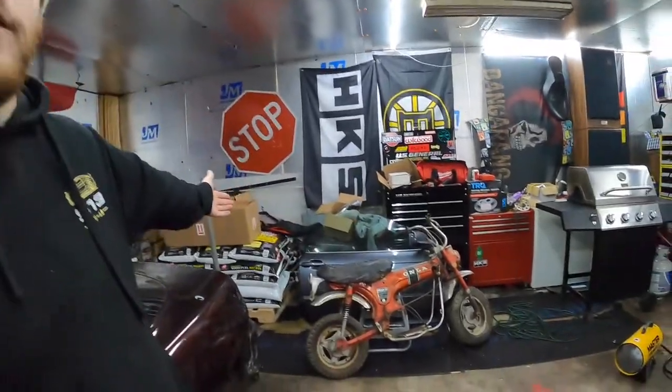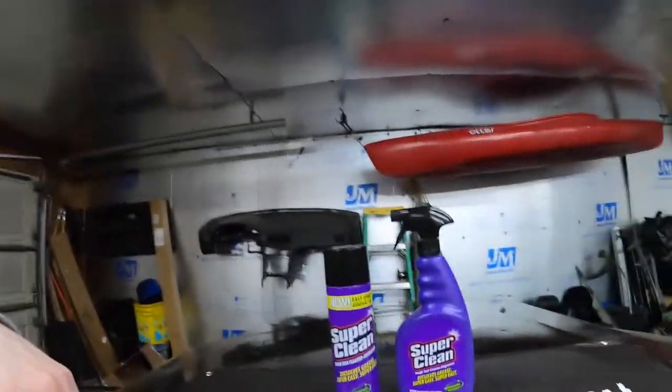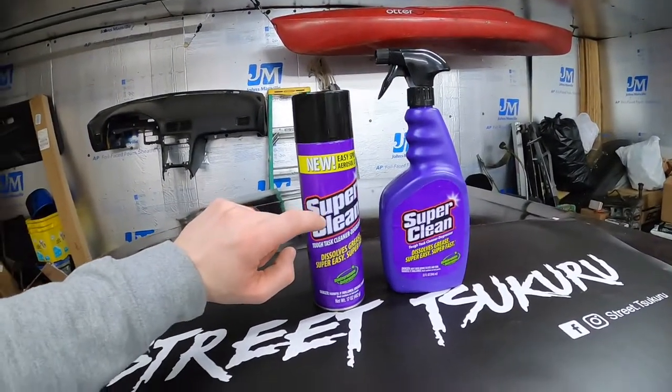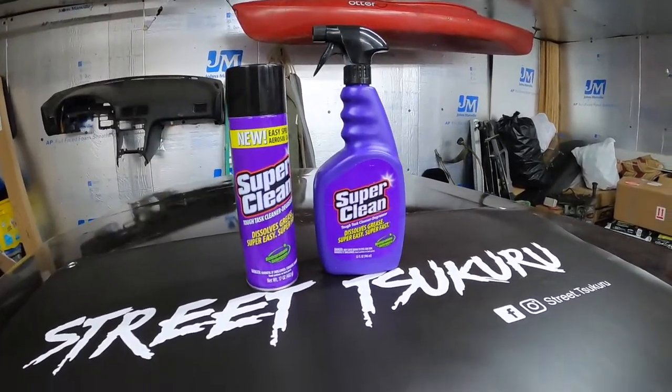What's going on, I'm Alex and I'm Jake, welcome back to Street Sakura. If this is your first time here, welcome. If you enjoy what you see today please consider subscribing because we'll make more videos just like this one. Today we're gonna be working on this Honda Trail 70, but Super Clean wanted to team up with us and do a giveaway through this video, so leave a comment down below and be subscribed and you will be entered to win an aerosol can and a spray bottle of their degreaser.